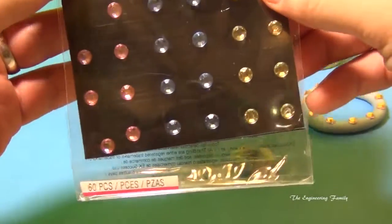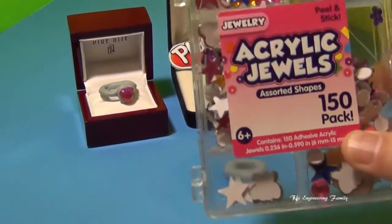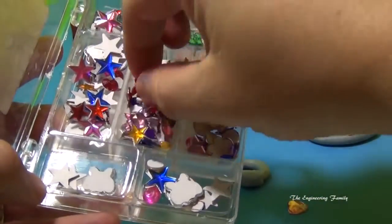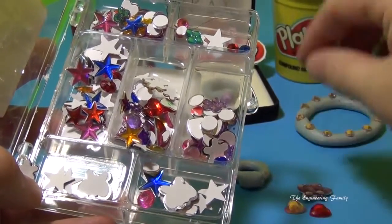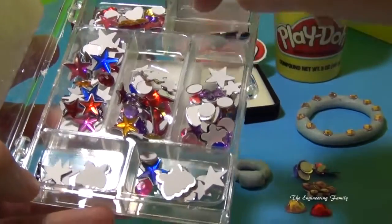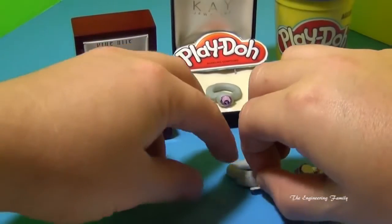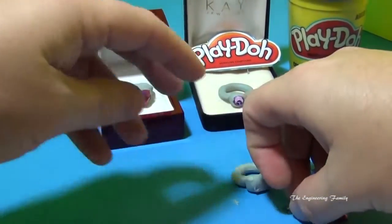Okay, so we can take these bling — kind of like bedazzled — and we've got pink, blue, and green, or we can take these acrylic jewels and use one of them. So let's use one of these. Maybe we can use a pink heart or a red heart, a purple butterfly, or a smaller butterfly. You can see all these different fun things we can use. I think we're going to use this little butterfly right here. All we're going to do is take it and press it right on the front, just like that, and we'll have ourselves a ring.